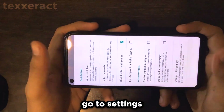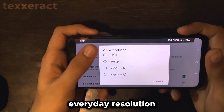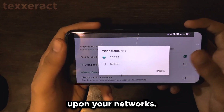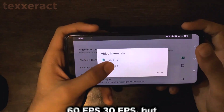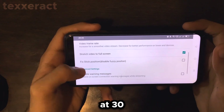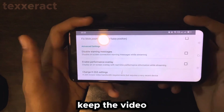Let me go to Settings and make some adjustments. For video resolution, set it to Auto. For video frame rate, depending on your network, set it to whatever you like — 60 fps or 30 fps; I'm going to keep it at 30. Also turn on Stretch Video to Full Screen, which keeps the video in full screen.